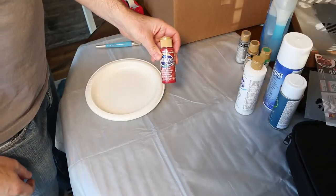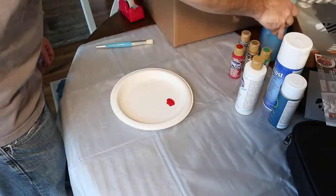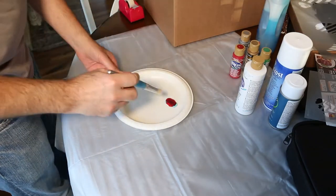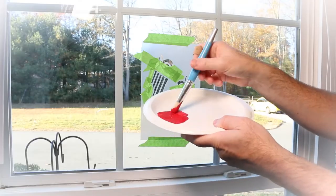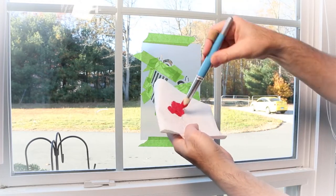After shaking your bottle of Santa Red Americana Acrylic Paint, pour out a small amount on a paper plate. Next, add an equal amount of Dawn dish soap and mix thoroughly using your stencil brush.